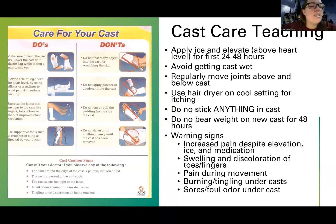Usually, we tell the patient — depending on the physician — not to bear weight on a new cast for 48 hours. Warning signs indicating when to call the doctor: increased pain despite elevation, ice, and medication — which could indicate compartment syndrome. Swelling and discoloration of toes and fingers means more neurovascular compromise, possibly compartment syndrome. Pain during movements is that passive stretch sign. Burning, tingling under the cast, or sores or foul odor could be a sign of infection. We're looking for infection and neurovascular or blood flow perfusion issues — definitely notify the physician if any of those come up.